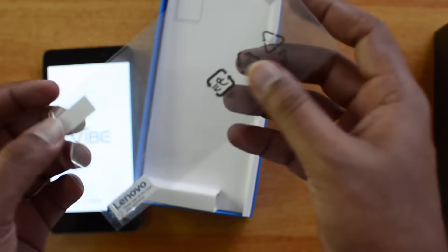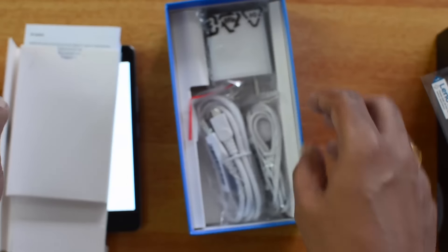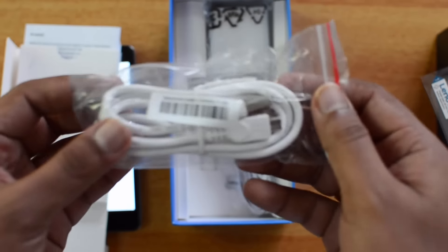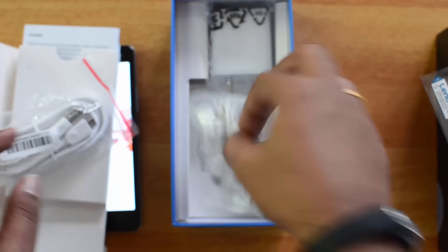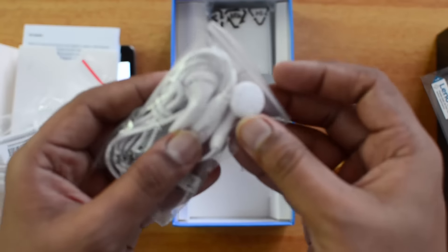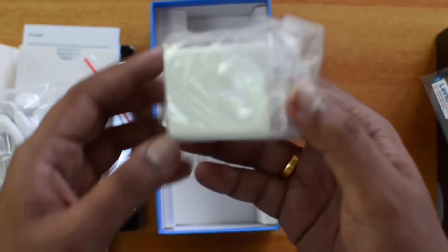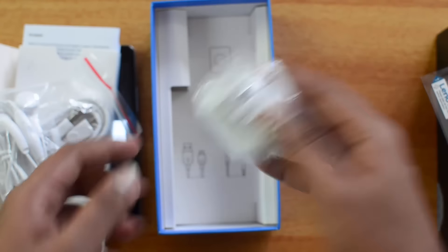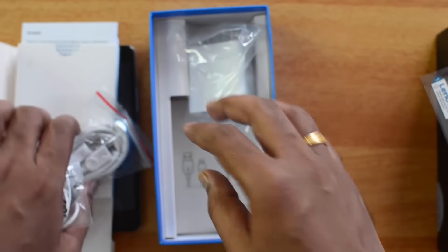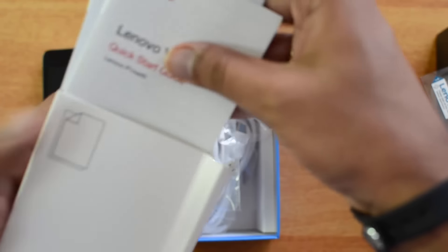While the phone is booting, let's see what else is inside the box. There's a protective film included, a standard USB cable, standard earphones — not great quality, just basic — and finally the power adapter which supports quick charging.